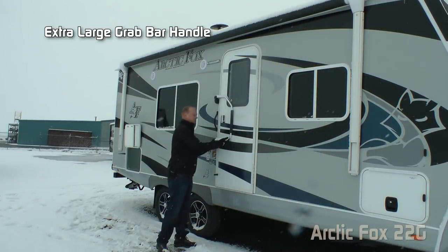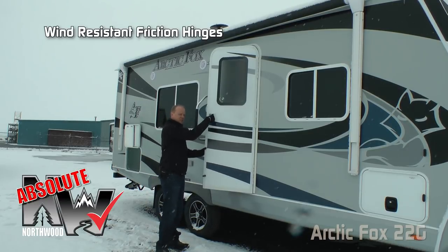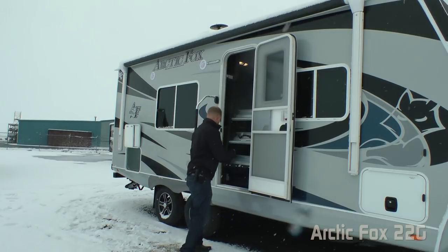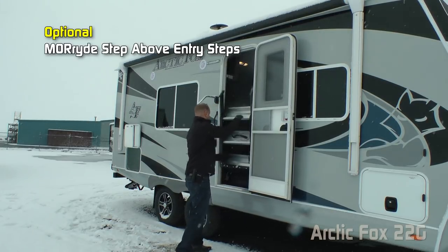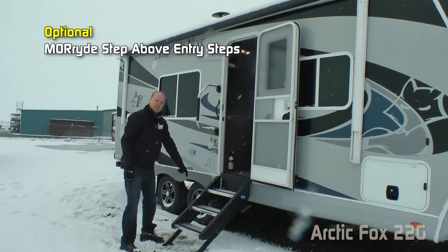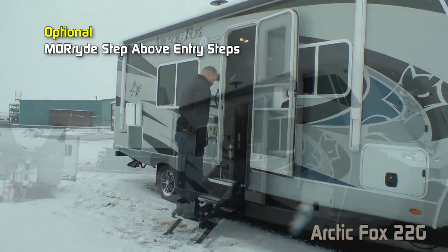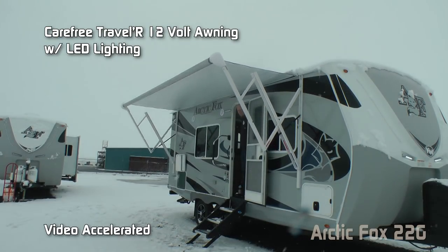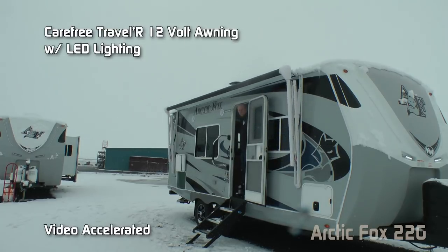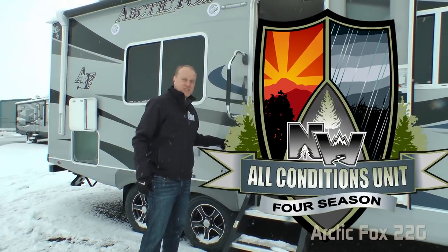Here at the entry door you'll find an extra-large grab bar handle and another absolute Northwood feature — the friction hinge, which renders your entry door wind resistant. The Moride step-above entry step with adjustable footing gives you a solid platform with a very comfortable approach angle. The Carefree Traveler 12-volt power awning features LED lighting. As you can see, this is an all-conditions, four-season-ready coach.